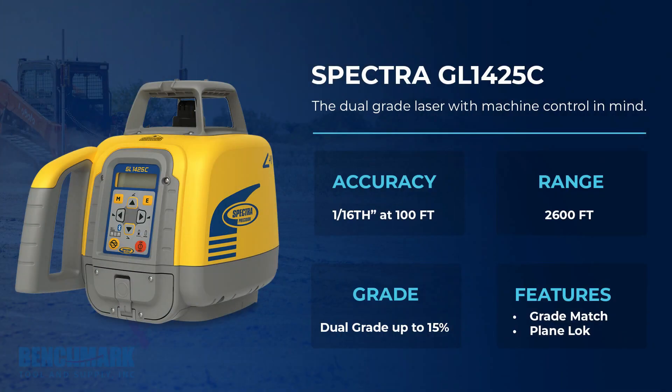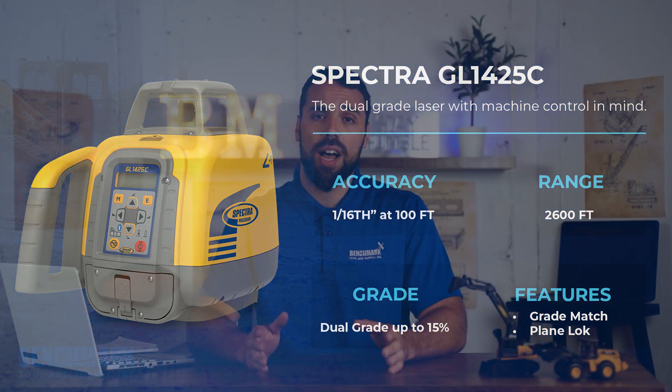Jumping right into it, the 1425C still has plus or minus 1/16th of an inch every hundred feet for accuracy, its range is up to 2,600 feet, it still does grading capabilities plus or minus 15%, and of course still has the two major features everybody liked, which were grade matching and plain lock.